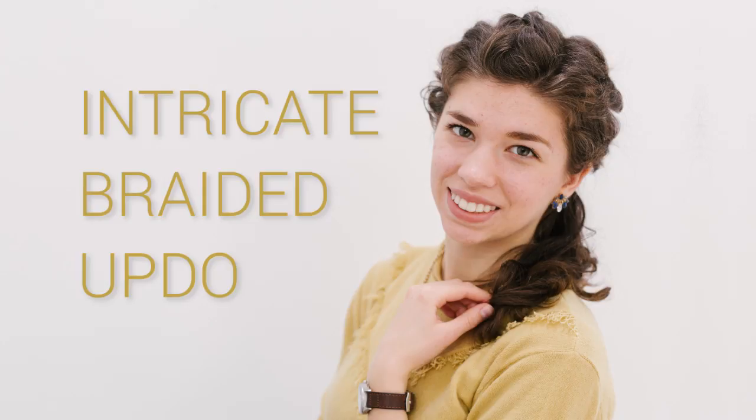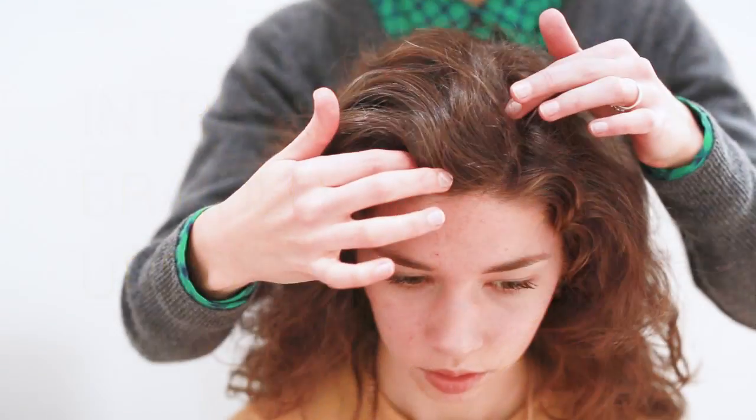Hi girls, this is Jessica Boyer and Charlotte Boyer from the Boyer Sisters blog, here to share with you the intricate braided updo tutorial.